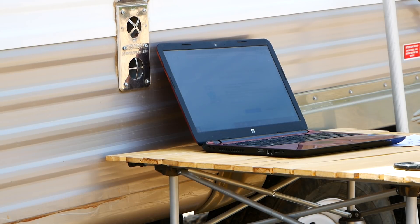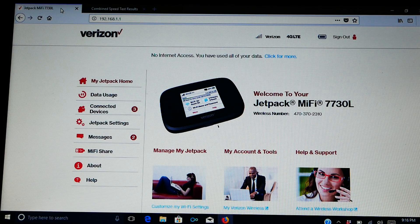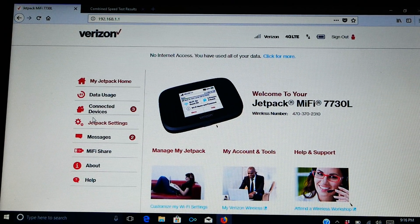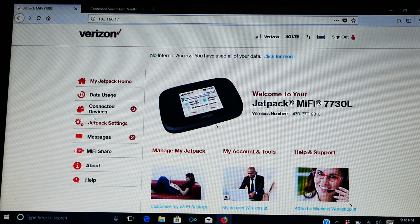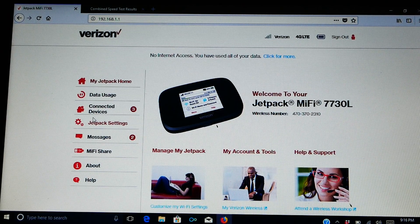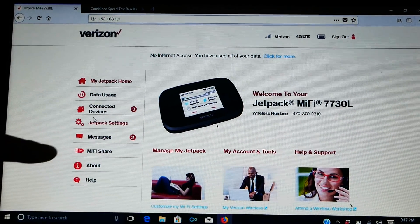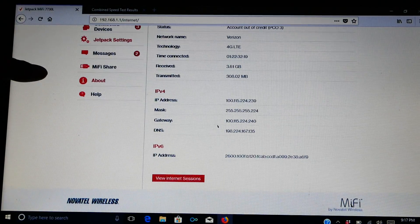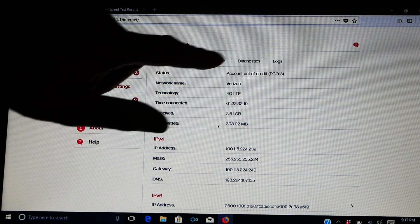So what we're going to do here is aim the directional antenna for the Jetpack MiFi 7730L. The first thing we have to do, since it's a hotspot, is make sure it's connected to a computer. The second thing is sign in to the manager. The manager for this hotspot can be found at the address 192.168.1.1. Most hotspots, that's the manager — some of them have words for the names, some of them use 0.1. Now that I'm here, I'm going to click About, then Diagnostics.